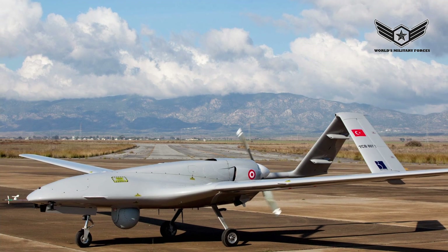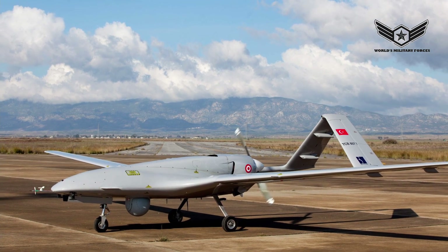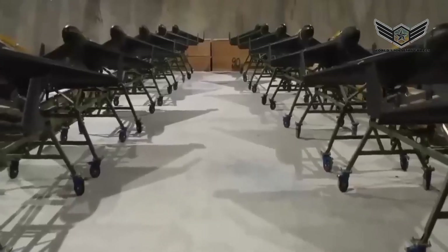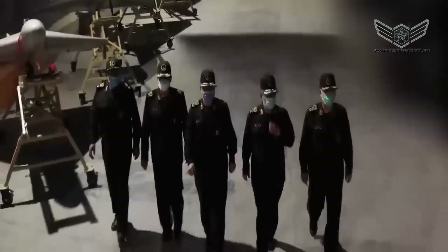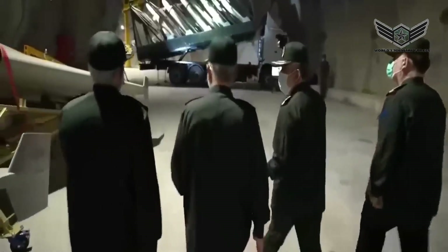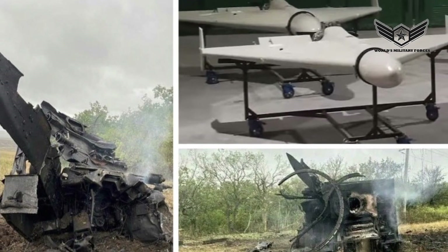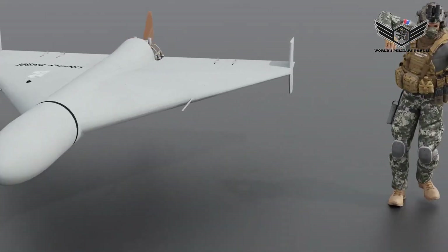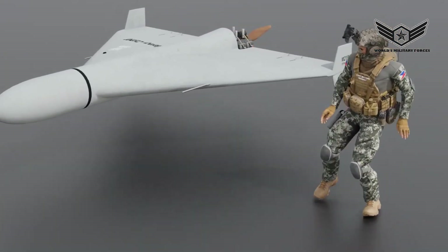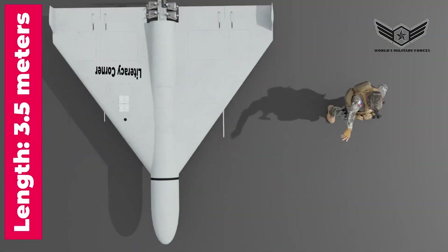Even if the actual flying distance is two to three times lower than stated, this is still a very good range. The Shahid-136 drone is more practical than Turkey's Bayraktar TB-2 drone. Turkey's Bayraktar drone is a white elephant for Ukraine because it is too expensive to rely on and too lightly armed to use. Iran is subject to sanctions and uses a standard civilian GPS sensor that can be acquired from AliExpress. The cost of one of these drones is between $10,000 and $20,000 — very cheap for a drone as effective as the Shahid-136.